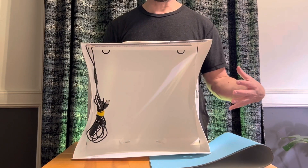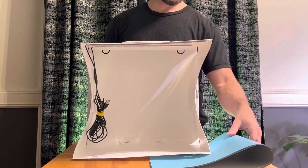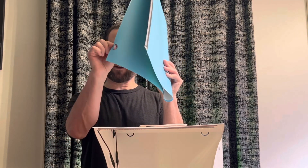Once the box is put together, we can add the inside. On each one of these pieces, there's a top that has a little latch that can clip into the top on the inside.